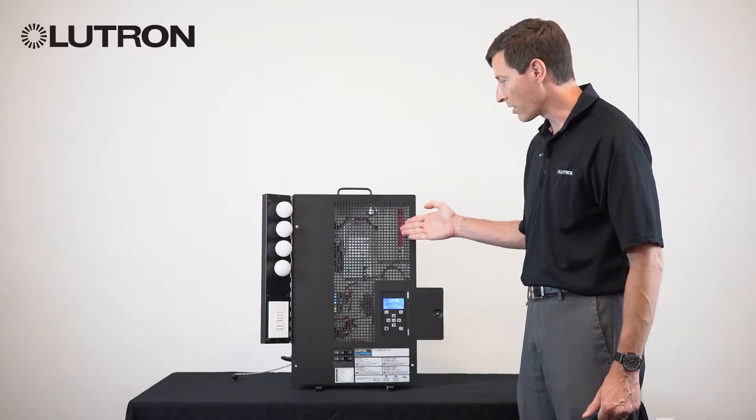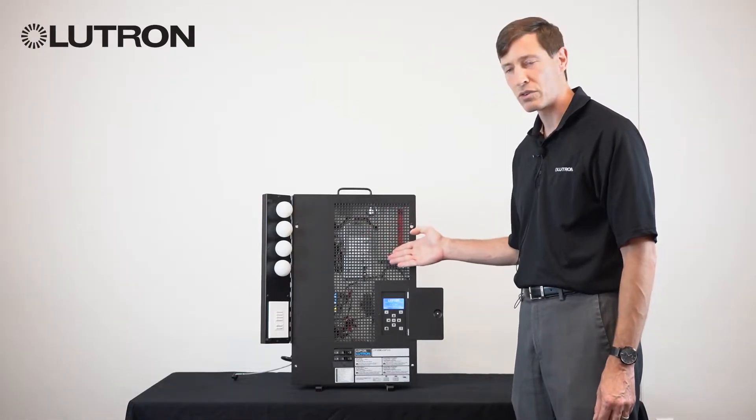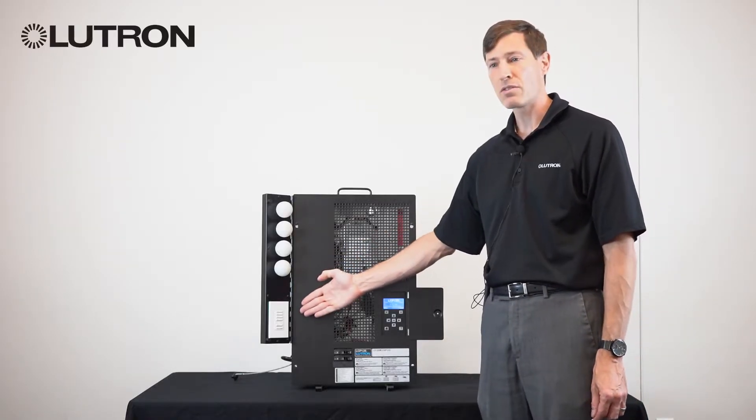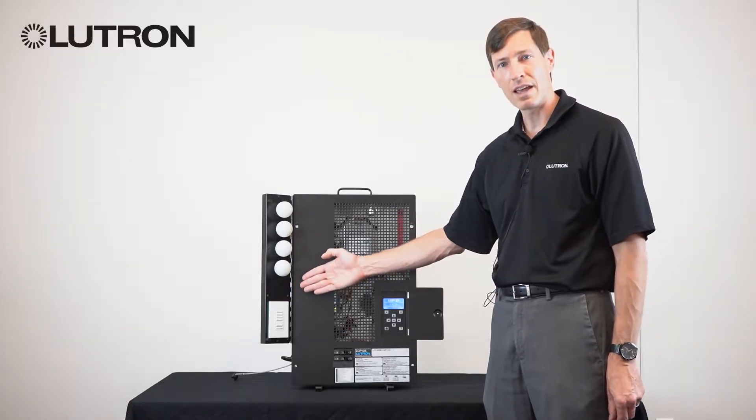Inside the panel, there are a series of modules and load controllers, which are wired to loads in space. And then in the space, there are often a variety of keypads and interfaces.